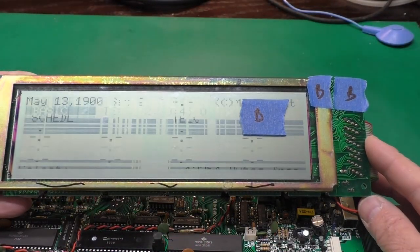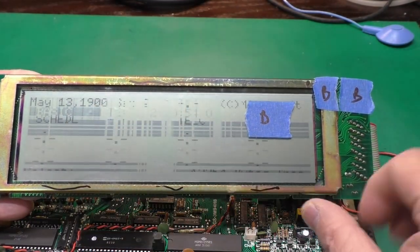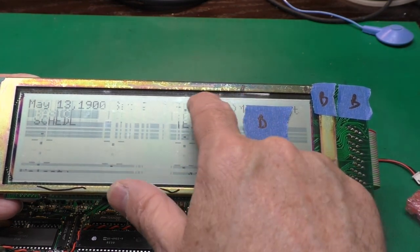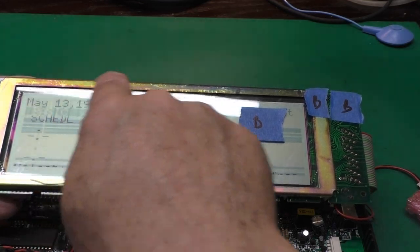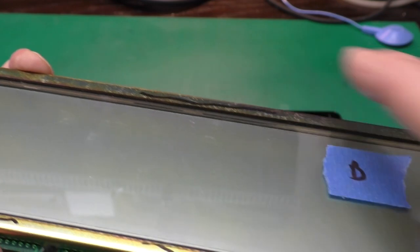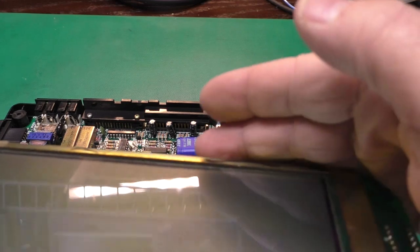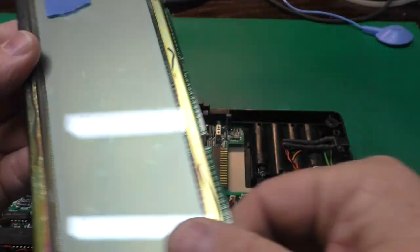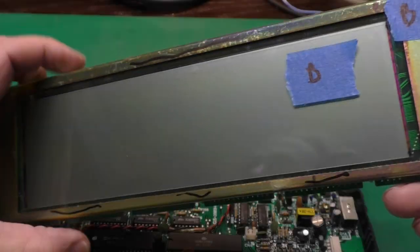Here we have LCD B, and you can see it is quite a mess. A lot of stuff's missing. There is some text you can recognize so it's trying to work, but we've got this really corroded metal frame - a sure sign of battery leakage from the AAs that's worked its way up to the LCD causing corrosion. Looking at the zebra strip at an angle, you can see that dark strip - that is contamination in there - and there's some more on the other side too. I don't have a lot of hope for this one, but we might be able to use it for parts. Let's look at C now.